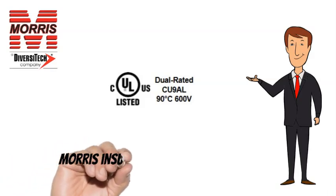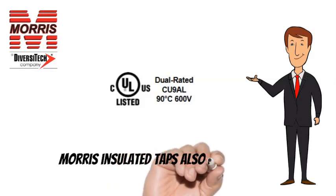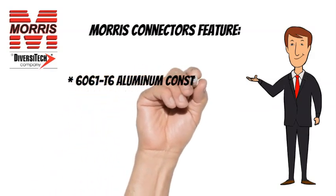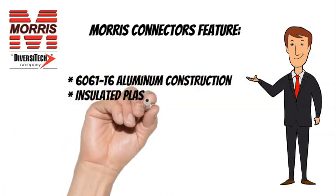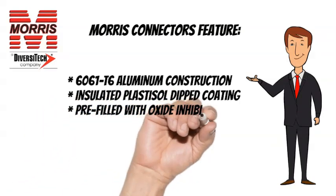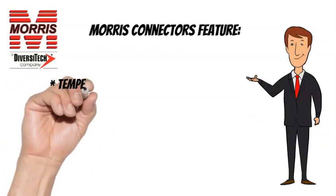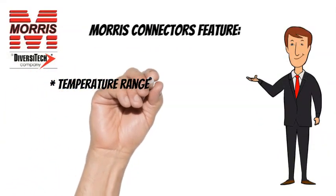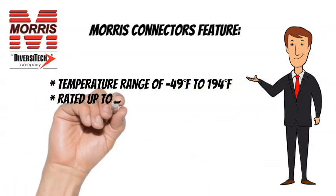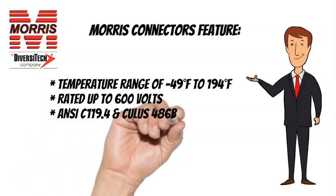Morris Insulated Taps are CULUS listed and also feature 6061T6 Aluminum Construction, Insulated Plastisol Dipped Coating, Pre-Filled with Oxide Inhibitor, and Plugs Marked with Max Wire Size. Temperature range of minus 49 degrees Fahrenheit to 194 degrees Fahrenheit, rated up to 600 volts. ANSI C-119.4 and CULUS-486B listed.